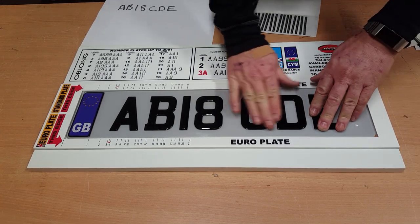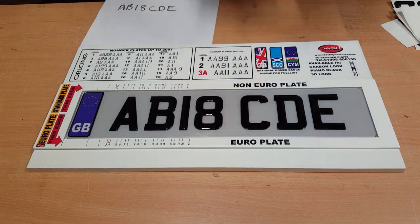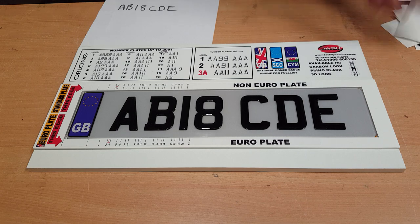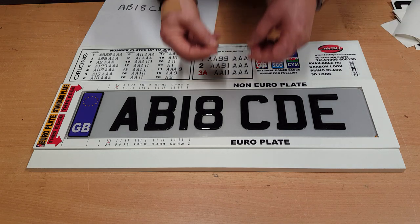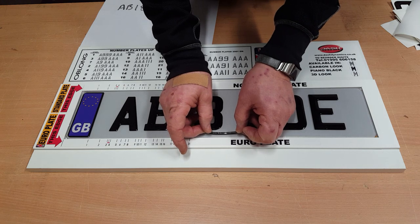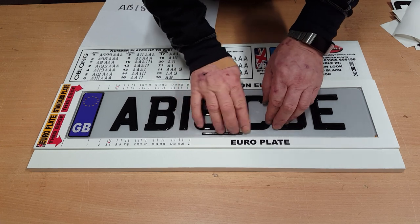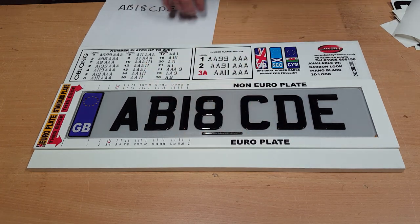The eagle-eyed amongst you will also realise that this number plate doesn't actually have the BS number on it. We do supply these as an extra for dealers who require them. You have to be registered with the DVLA and we only supply DVLA registered dealers. So that goes onto there like so — and we've now got a legal plate.